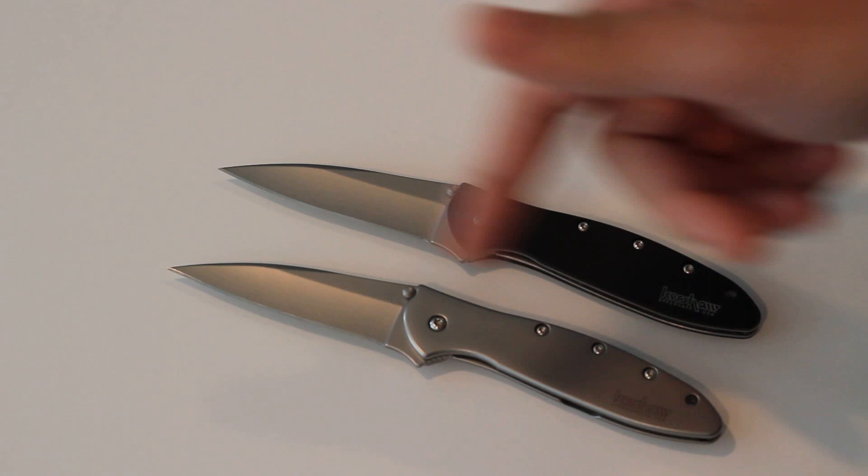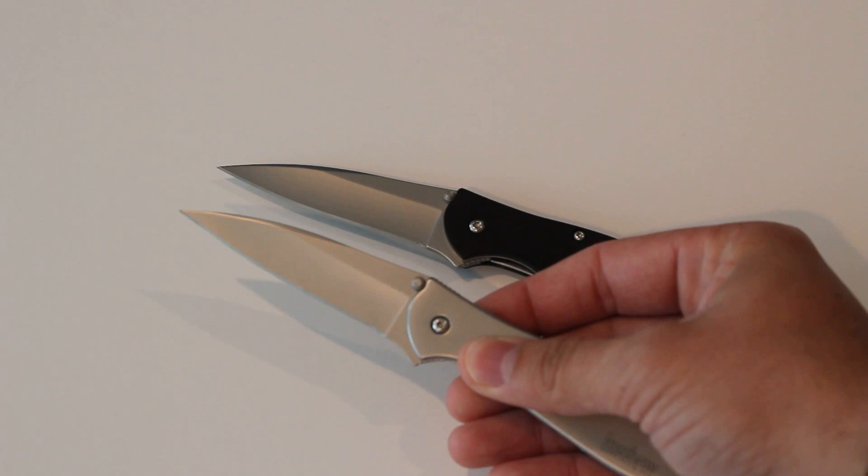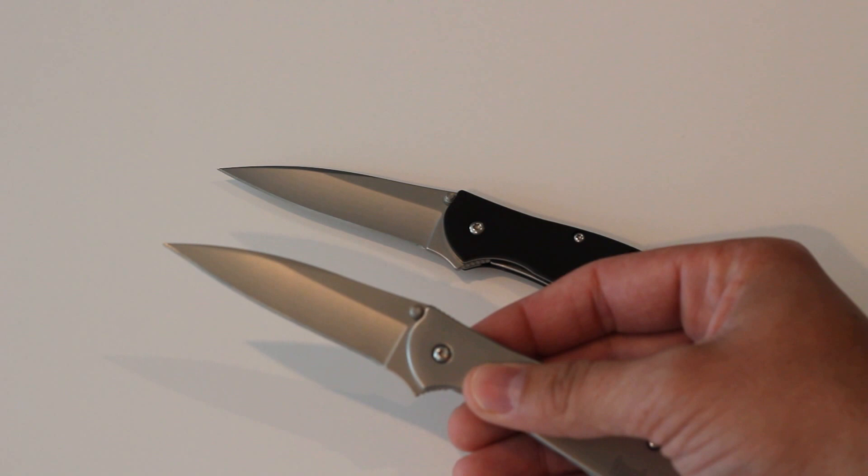The blade steel is 14C28N steel, or Sandvik steel, and this is a steel that was developed primarily to be used as a knife steel. It has a bead-blasted stainless steel blade finish to try to hide wear and tear to the blade when you're using it.